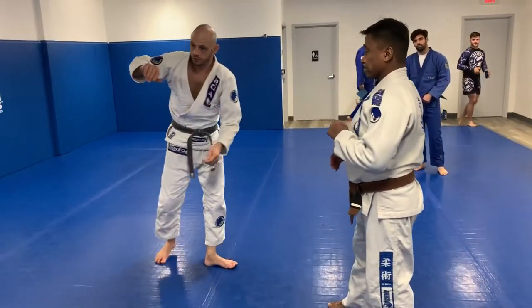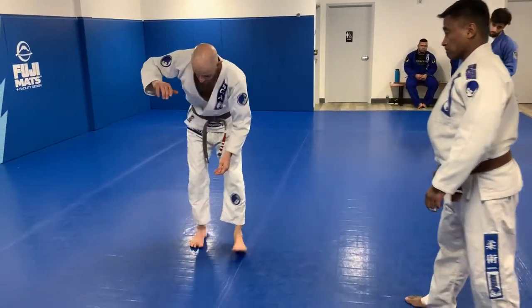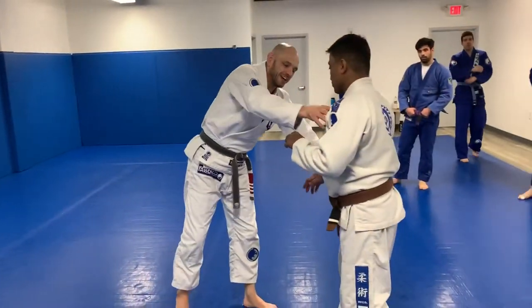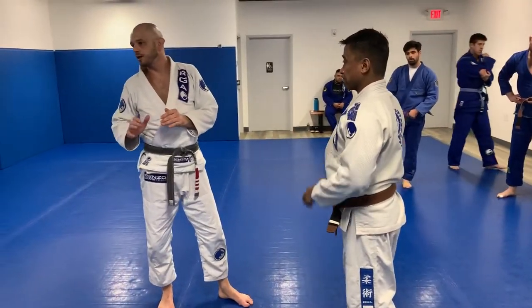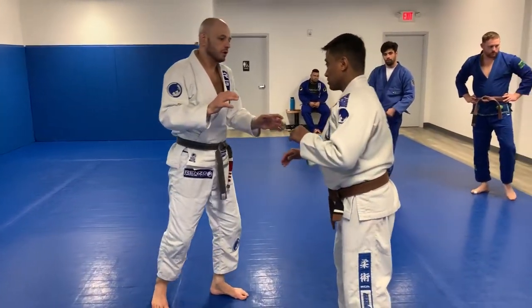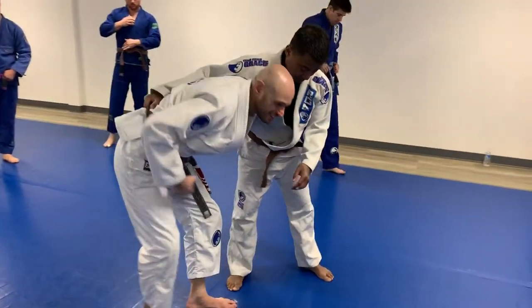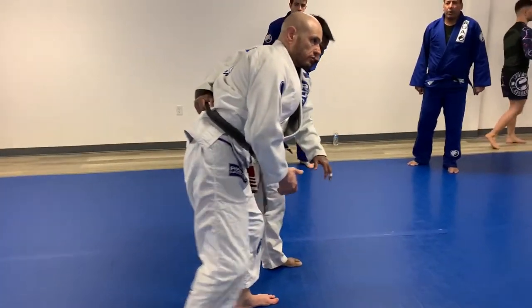Remember, oftentimes in wrestling we're taught never reach with a rear hand because you can open up your hip. But with the Gi on, you can tend to be a little bit more upright. You still have to worry about shots, but if my posture is too low, once he gets that belt grip, that shuts down a lot of my singles.